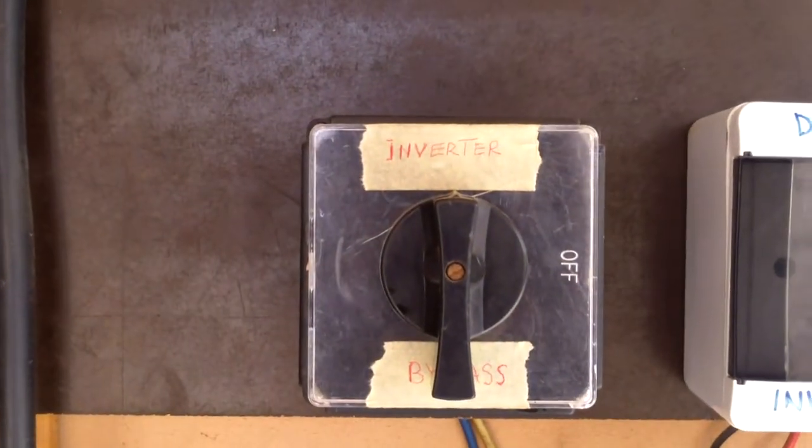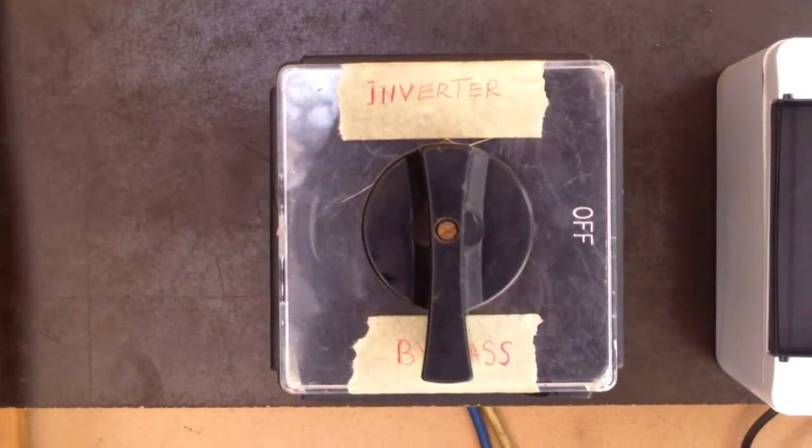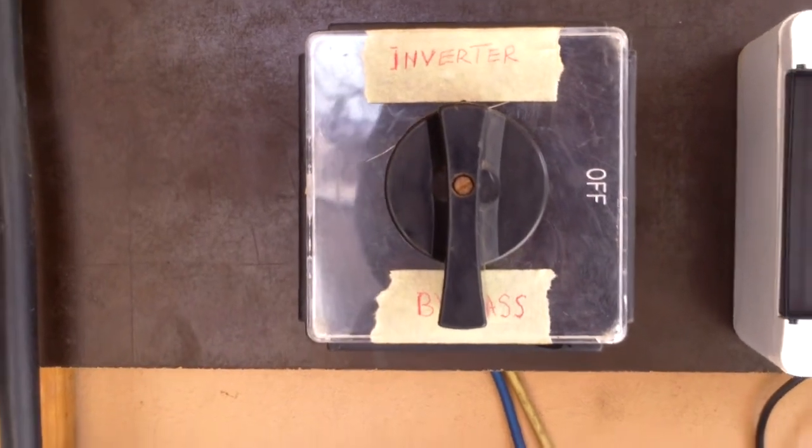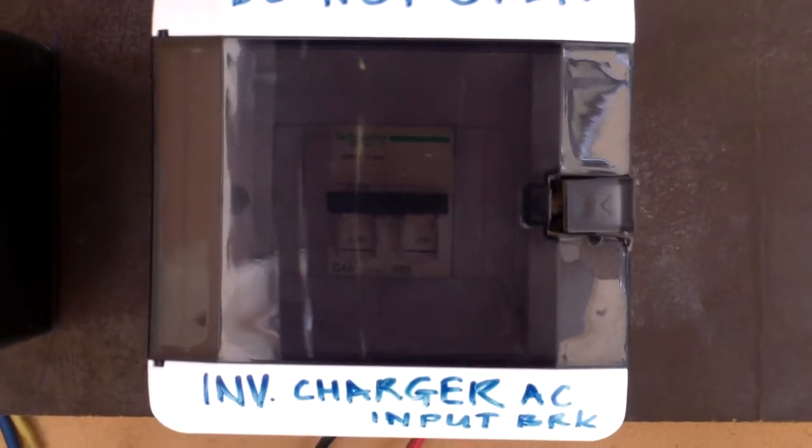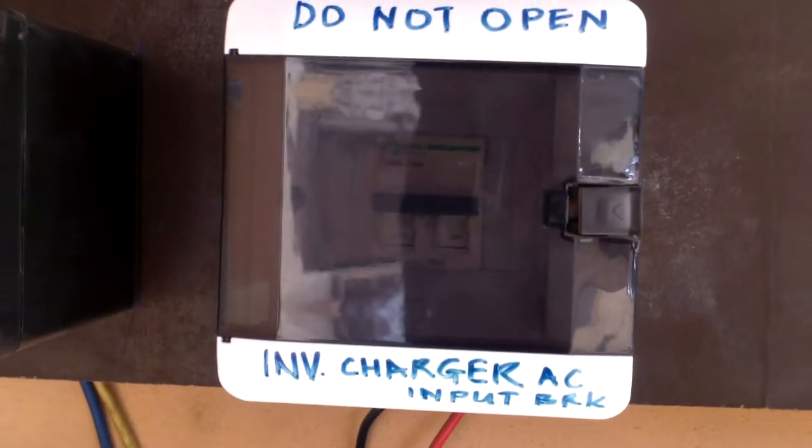That's the changeover switch — you can put it on inverter or switch it to bypass. And here is the panel breaker going into the charger.